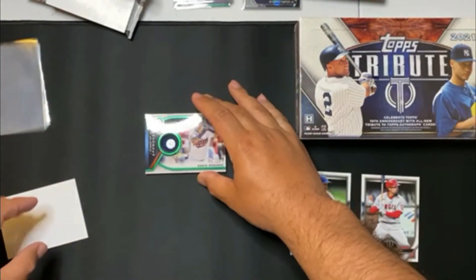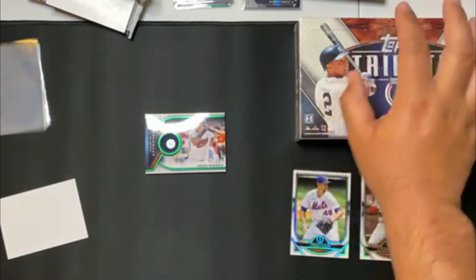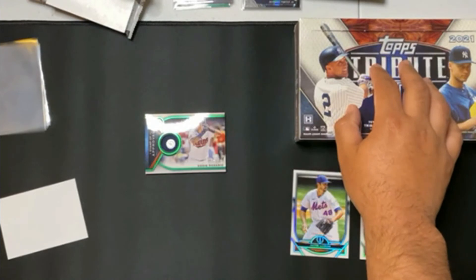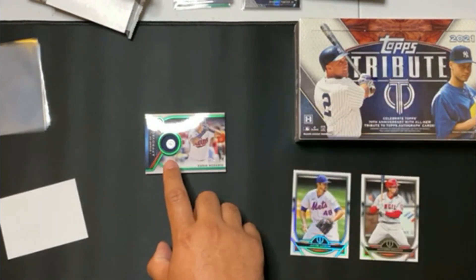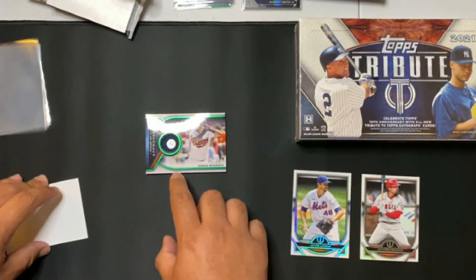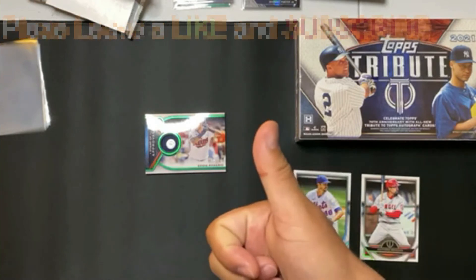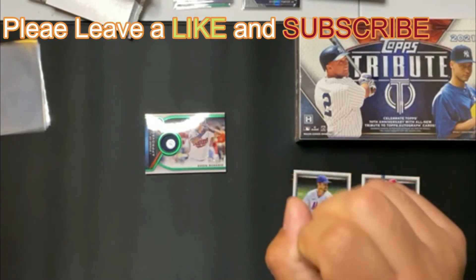So that is the hit. These two are the base cards. We are going to hit this box up here coming up in the next week. And I am going to look this up and leave a note as to what game he played this jersey with — so that would be pretty awesome. Again, please leave a like and subscribe to the video. I'll see you at the next one.